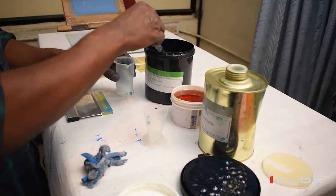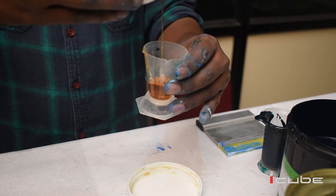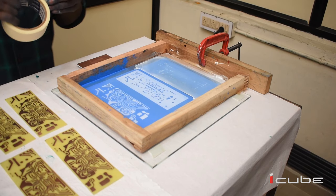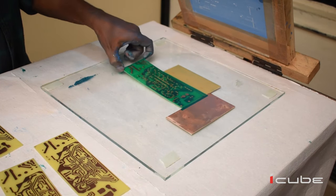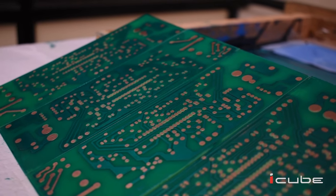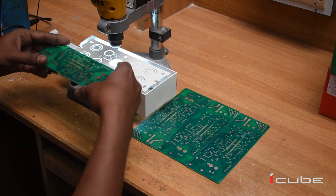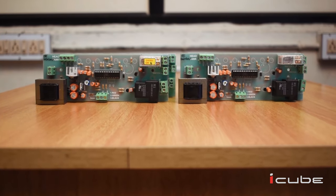For green masking, we need to mix the solar resistor green and catalyst in a 2:1 ratio, and after this we need to dilute the solution with the help of a reducer. After doing the screen printing on the board using this solution, we complete the green masking process. It will take almost an hour for the ink to get dried. Thus we have completed the printing process of our PCB, and after drilling the component holes and assembling the components, we can use it for our purpose.